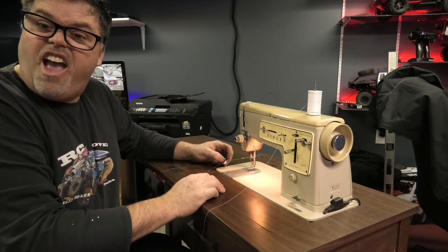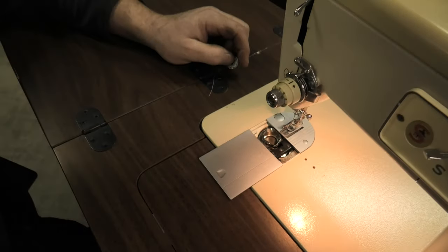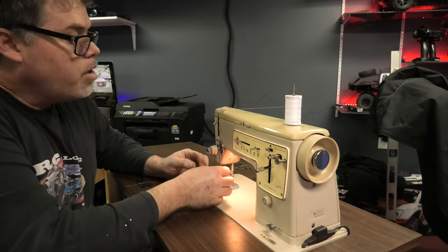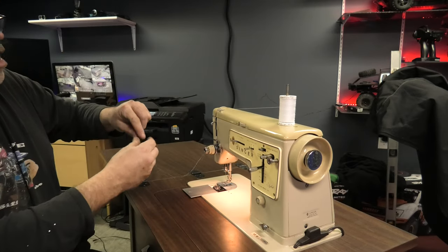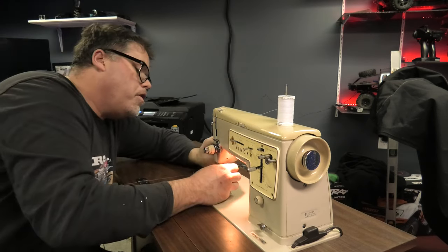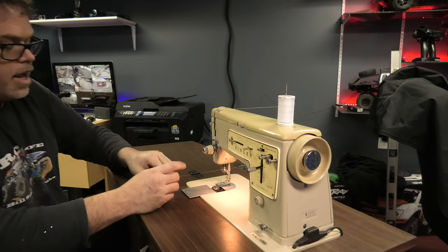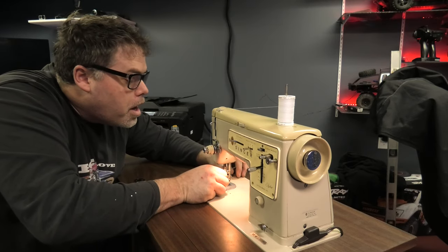Look at that — that's full steel everything right there. So I'm guessing it goes through here, down here like this, probably goes around here, probably goes up and around here like that, then through this loop, through this loop, through that loop, and it looks like it goes through this loop. Then we've got to go through the needle, which should be the easy part — except I'm blind. Where's the hole, boys? That hole is small.